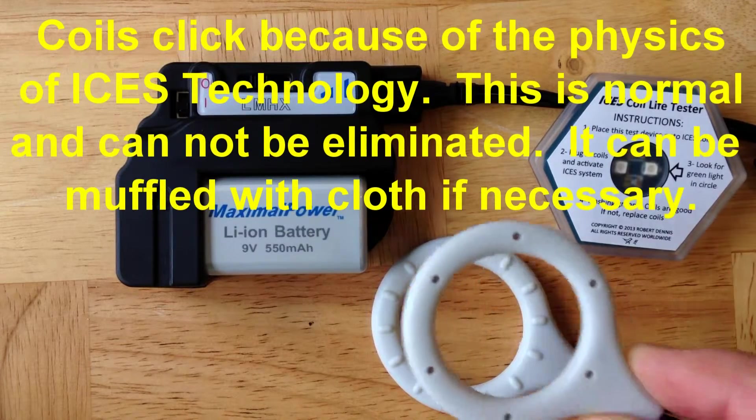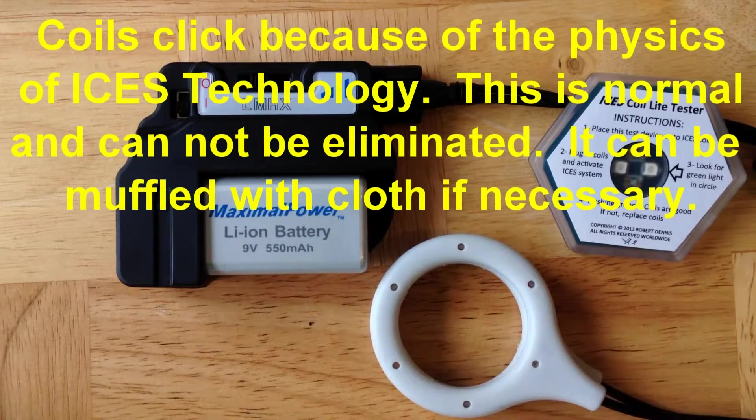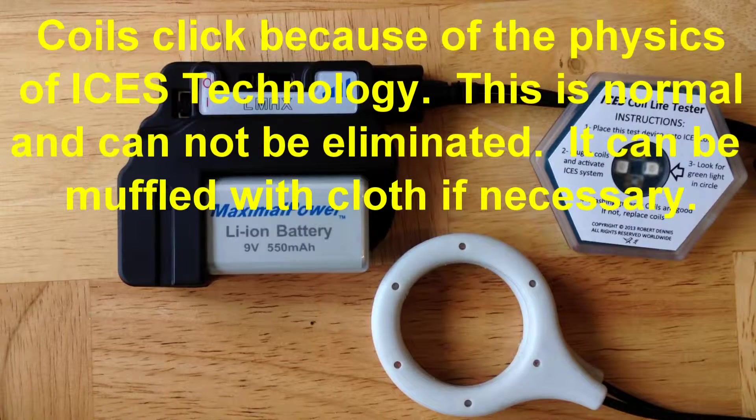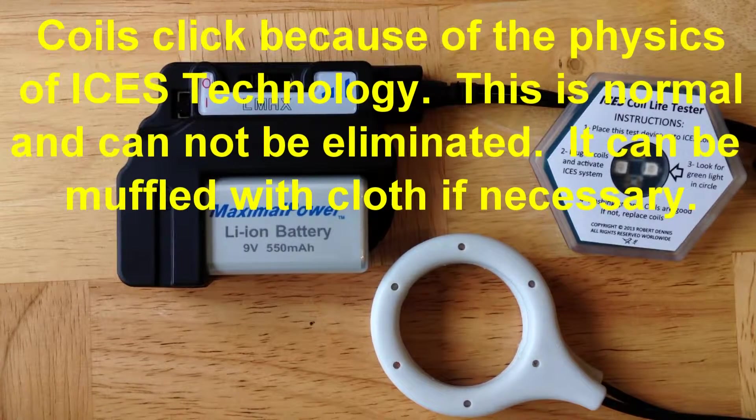Each individual coil will make the same clicking sound. This is part of the physics of the operation of ISIS technology. Unfortunately, we can't get rid of it because it's an important part of the physics of the way that ISIS works.